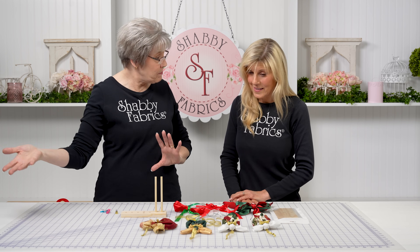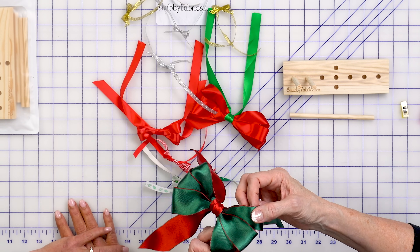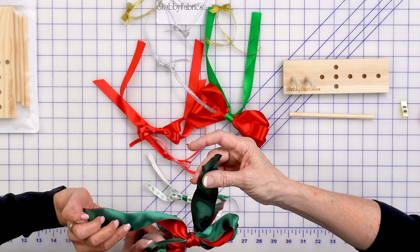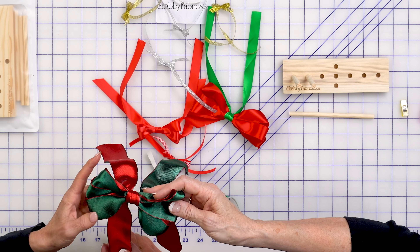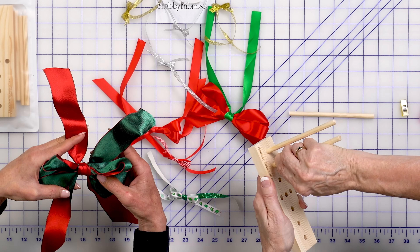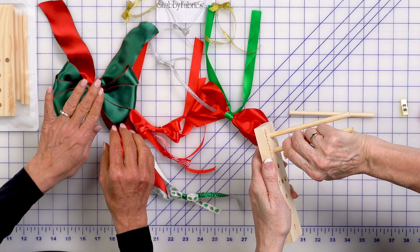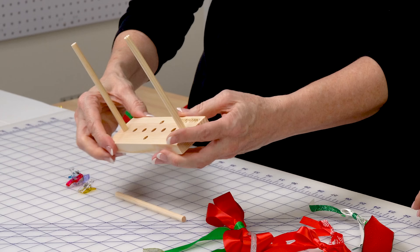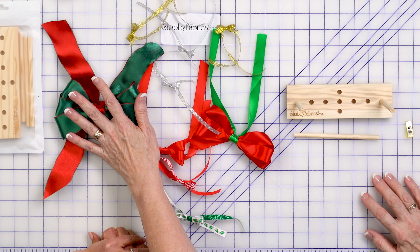I wanted to experiment with all kinds of different ribbon, because ribbon comes in different sizes. This is a wider ribbon — isn't this beautiful? It's got wire in it, a wired ribbon, so it stays like that. To make the larger bows, you simply take the peg, spin it, and put it on the outside. Now you're making your largest bow.